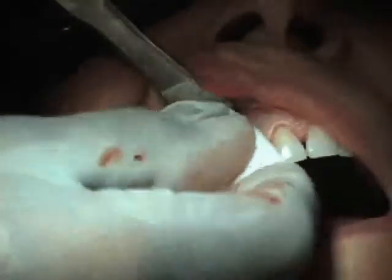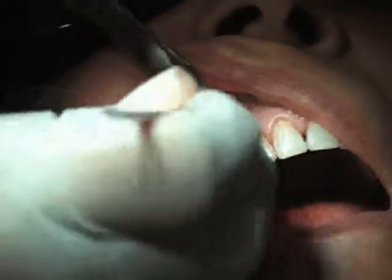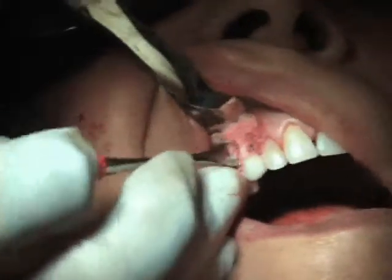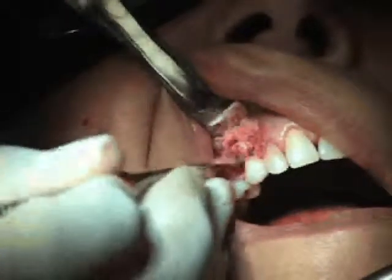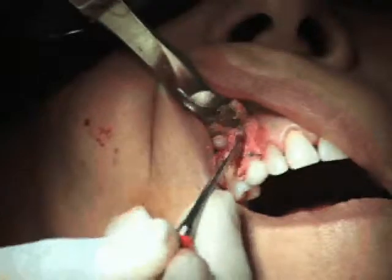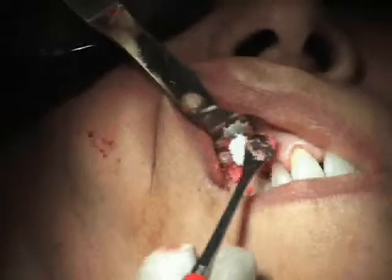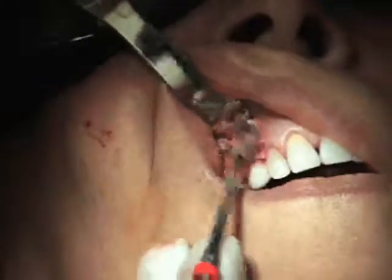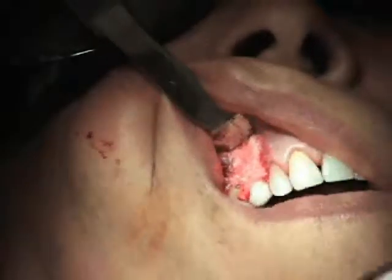I'm just going to keep packing this. I just have tissue on the other side, so I have to pack it around the other side, because I want to try and surround this with my graft. The reason I have the dense HA in here is it helps support the tissue, because the oxygen doesn't support it quite as well as the dense HA.